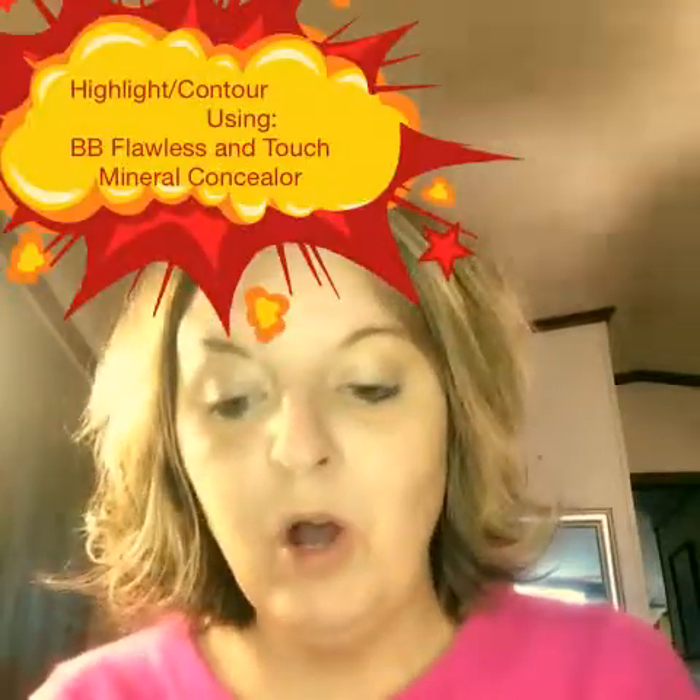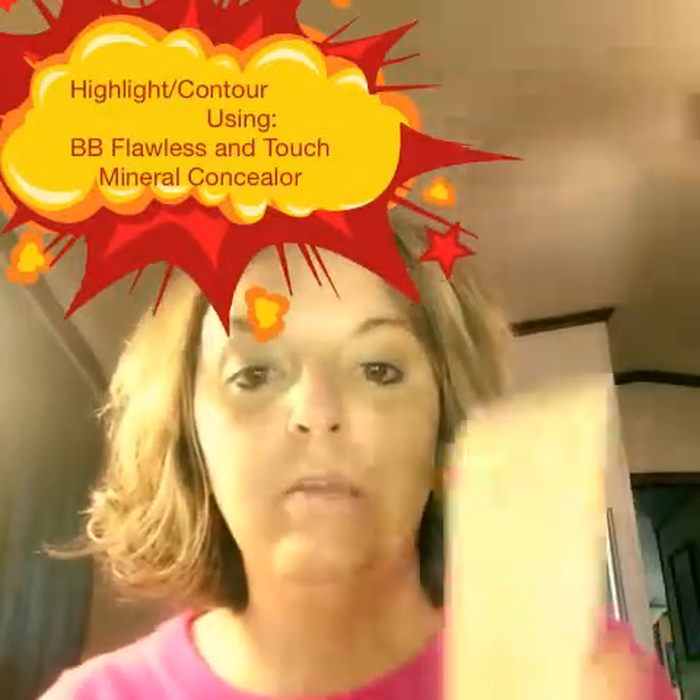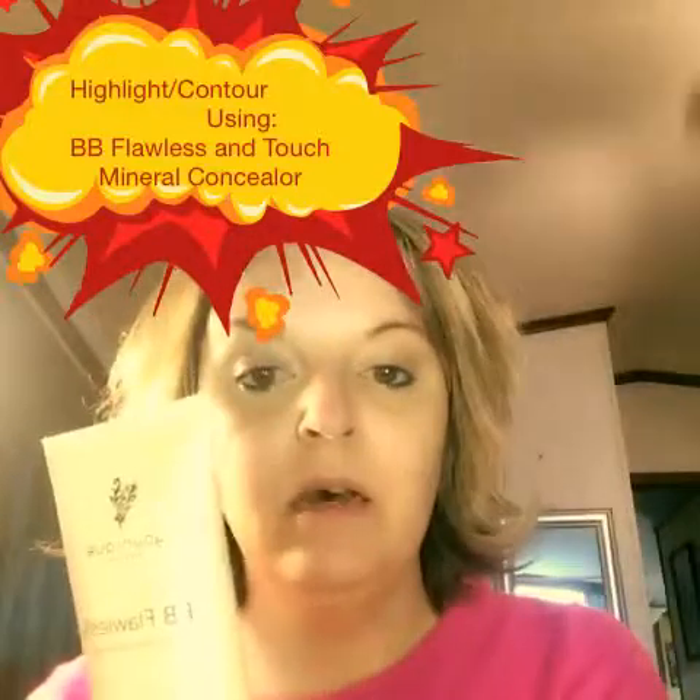I'm going to show you how to do highlight and contour using your BB Flawless Cream and your Mineral Touch Perfecting Concealer. We were doing it before using just your BB Flawless Cream — using a darker shade and then a lighter shade of the BB Flawless — but now we're streamlining and we're just going to use these two items.